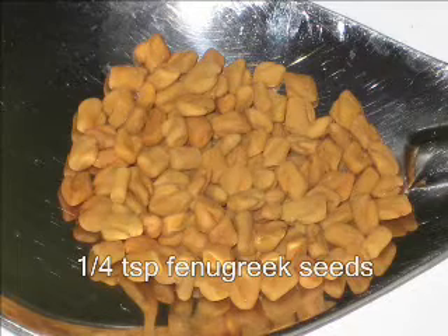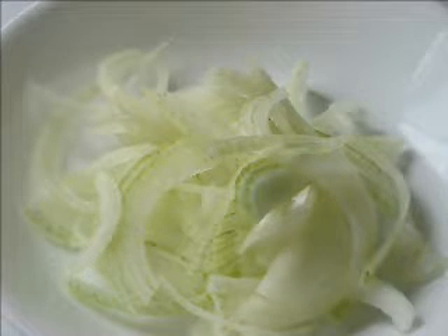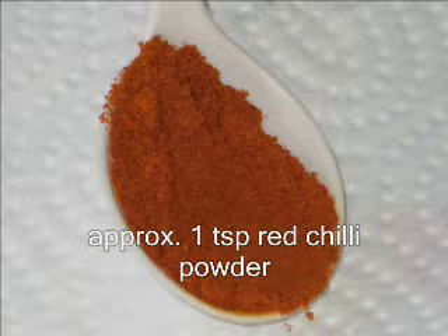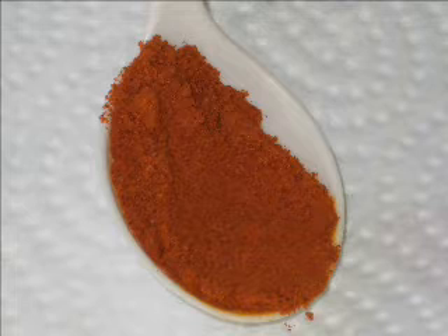Quarter teaspoon of fenugreek seeds. Half an onion, thinly sliced. Half a teaspoon each of ginger and garlic, crushed. Approximately 1 teaspoon of red chili powder — if you like it hot, put a bit more.